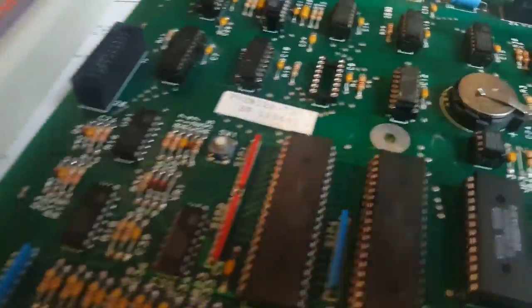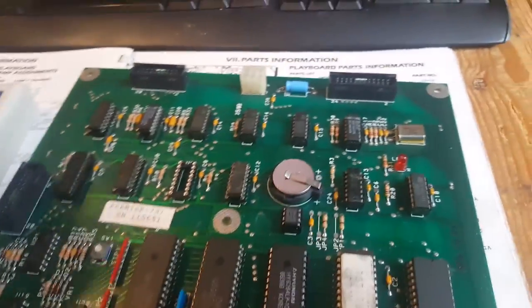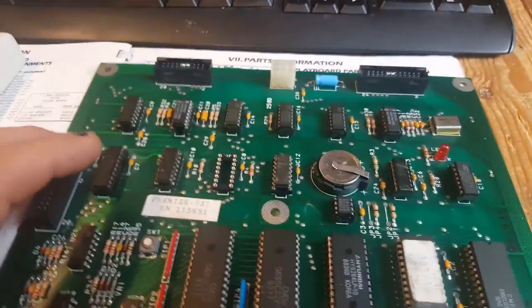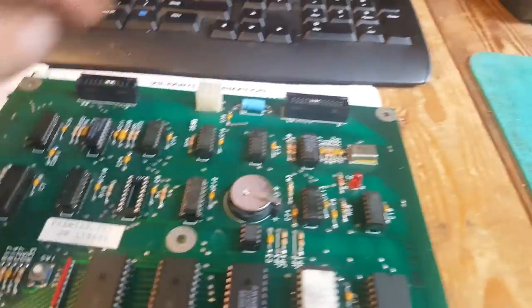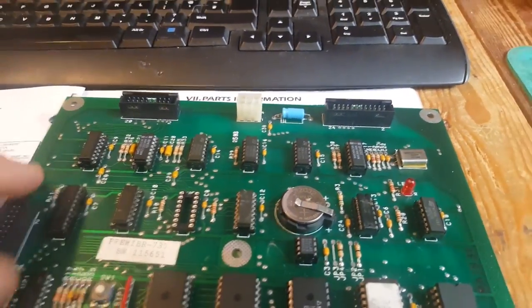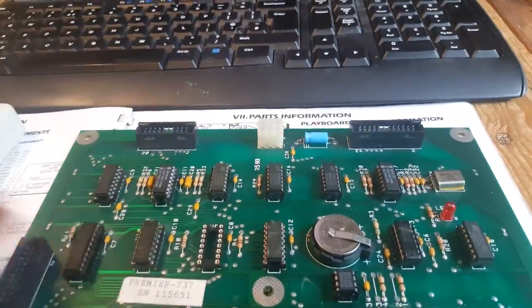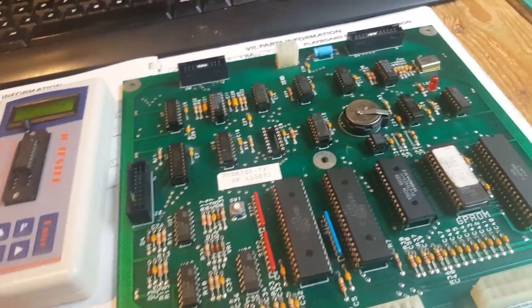Forcing the tester to recognize it as a 138 confirms it's faulty - this could actually be the reason the board failed. I thought rather than standing in front of the pinball with an IC probe and the manual at an awkward angle, I'd just change these ICs since this is my only machine and I don't really need a test rig for anything else. So I'm going to order a new one and fingers crossed this was my issue.